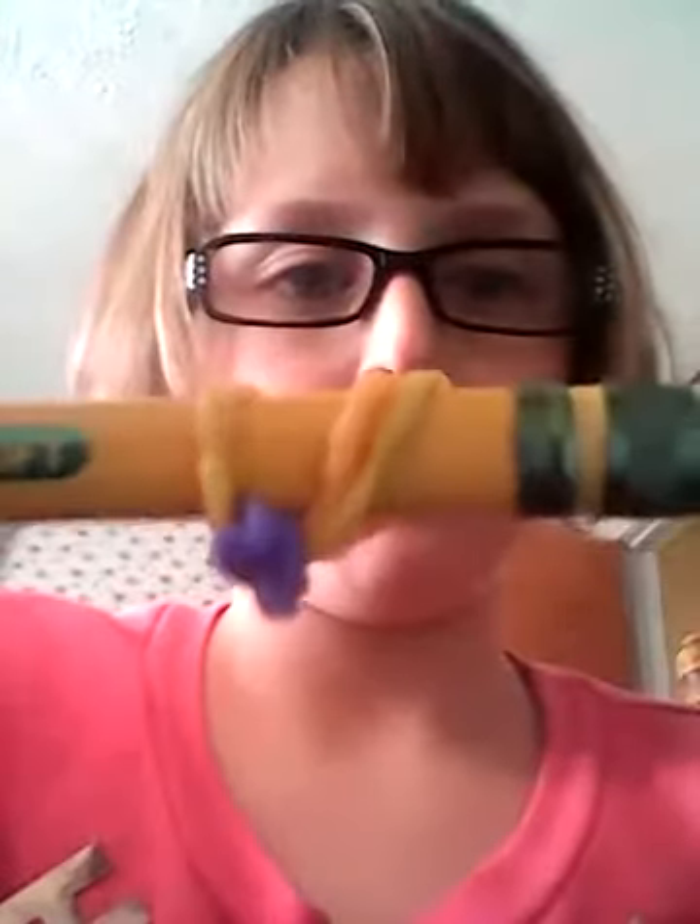You're going to take the end of this and go up like this — it should look like this. Then next, I'm going to take another rubber band. You can pause the video at any time you want. Wrap it around three times — one, two, three.